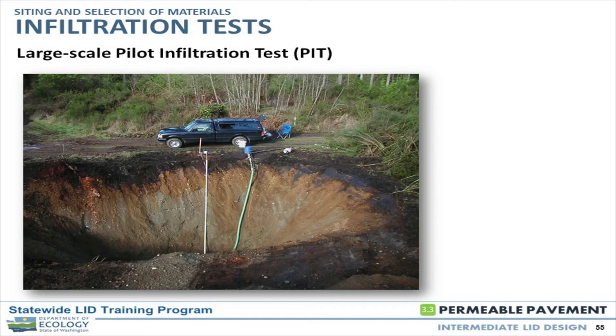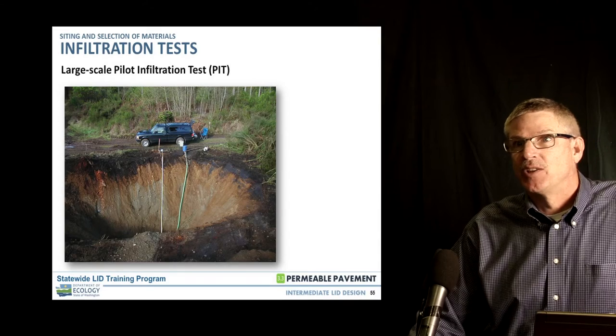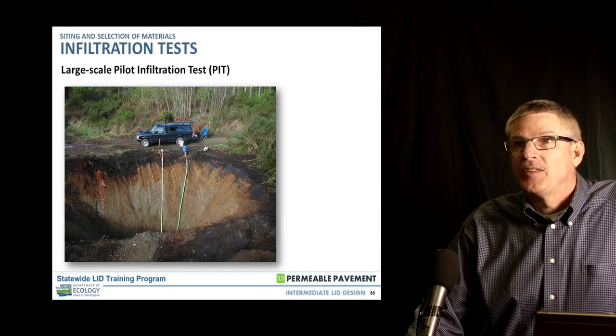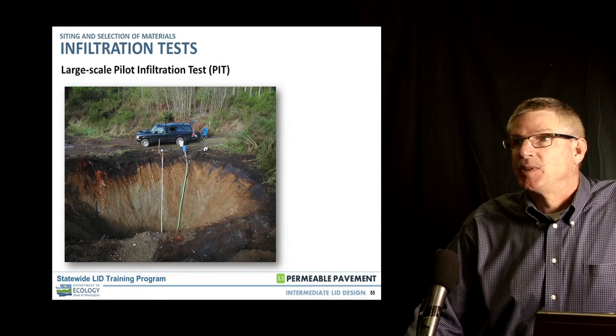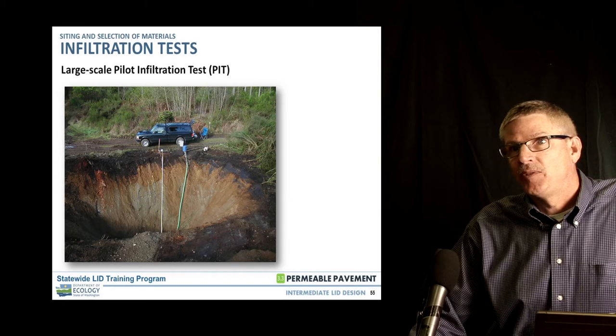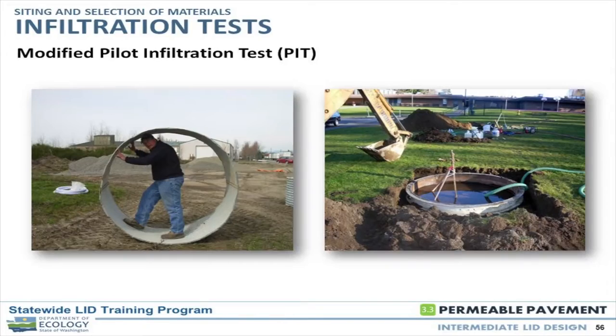The large scale test is typically not used. The majority of the time the small scale pit test is applicable and recommended. With a large scale test you're looking at a lot more water — a hundred-square-foot pit requires an enormous amount. A typical small scale test uses a water truck, dumping three to four thousand gallons pretty quickly, and you'll end up refilling several times. Availability of a hydrant is preferable, as you may run out quickly relying only on a water truck.